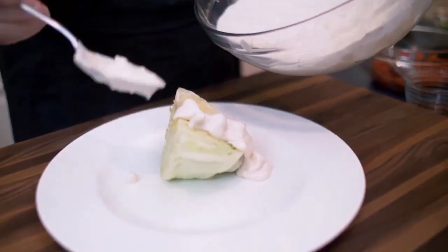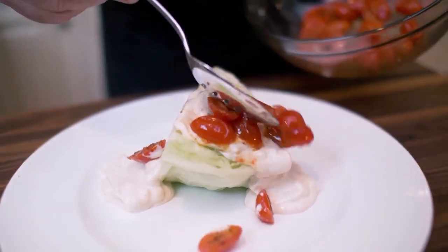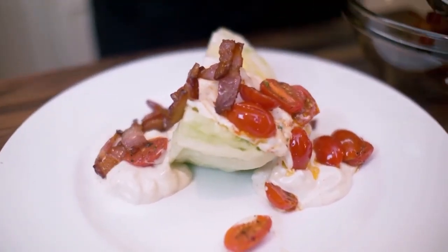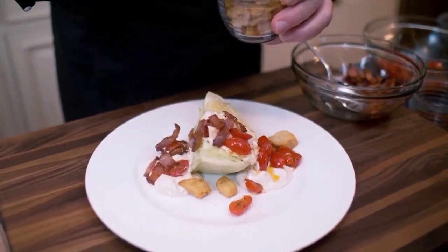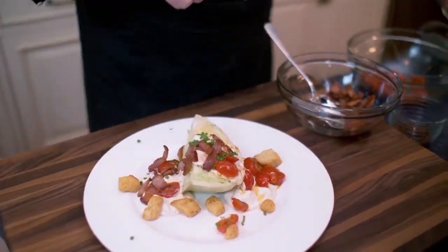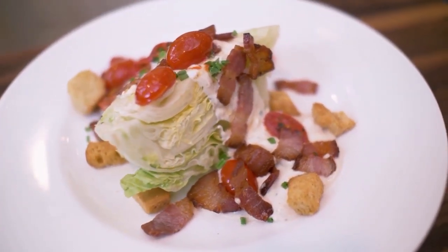The first time I had this salad was at a steakhouse, and I could not believe how flavorful it was. As you take every bite, there is a series of flavors all building on top of each other — giving us a salad which is a steak by itself. We have the croutons that connect with the bacon, which has this wonderful finish to it, connects with the tomatoes, and we also have the blue cheese dressing that just gives it the dimension that we're looking for. This is not your average, everyday salad. And this is how you make wedge salad, Stellino style.